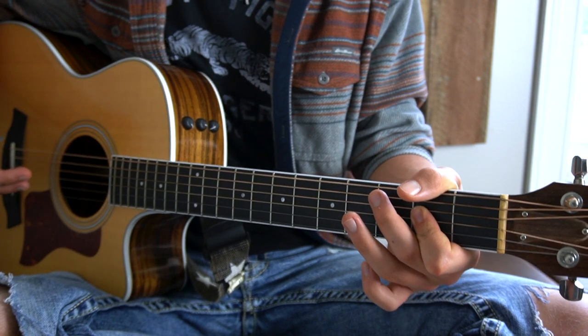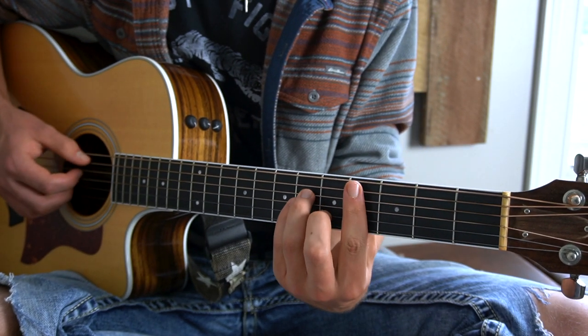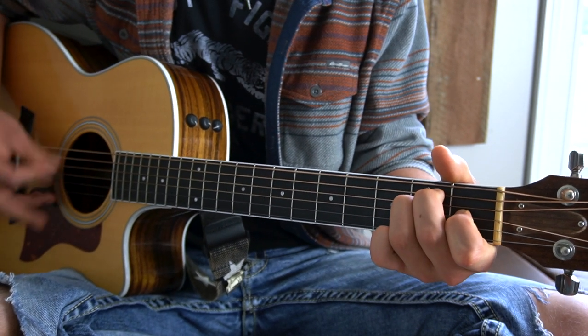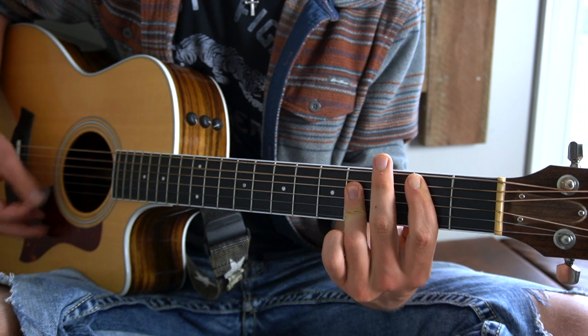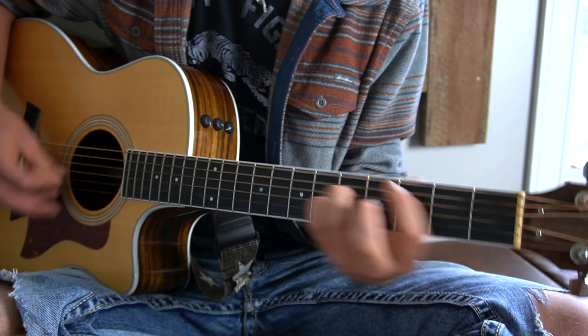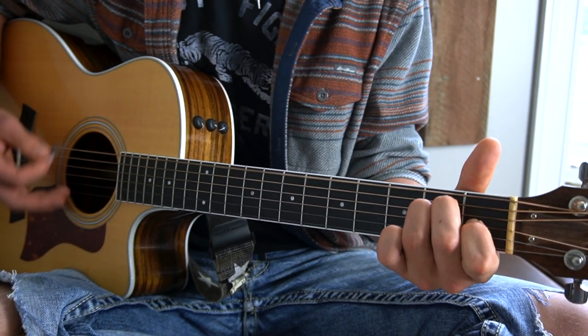The chorus only adds one chord in place of the A playing twice. You instead play the C sharp minor and then A. So we have that chord loop, and it loops for a while.